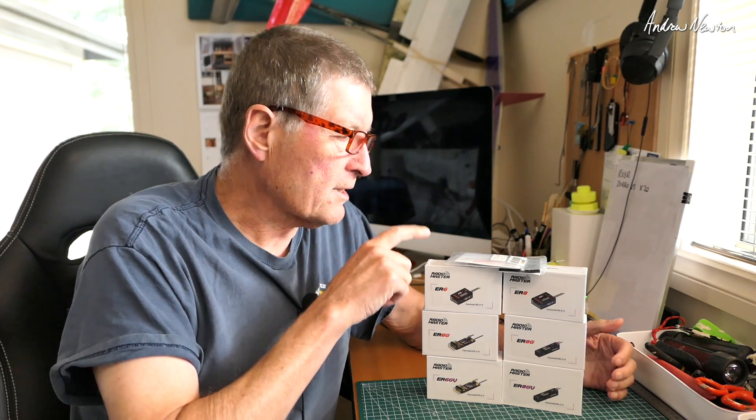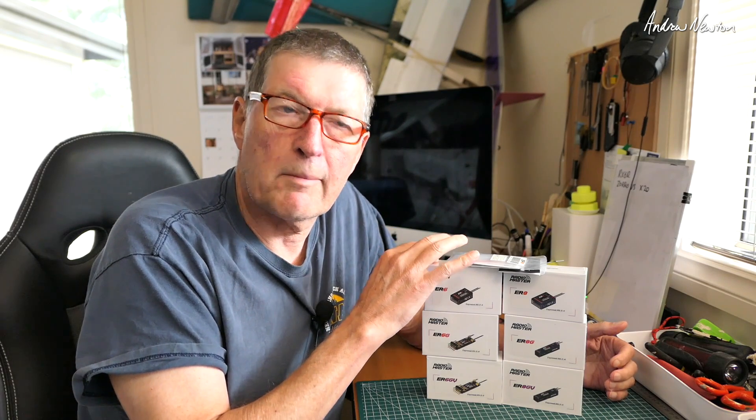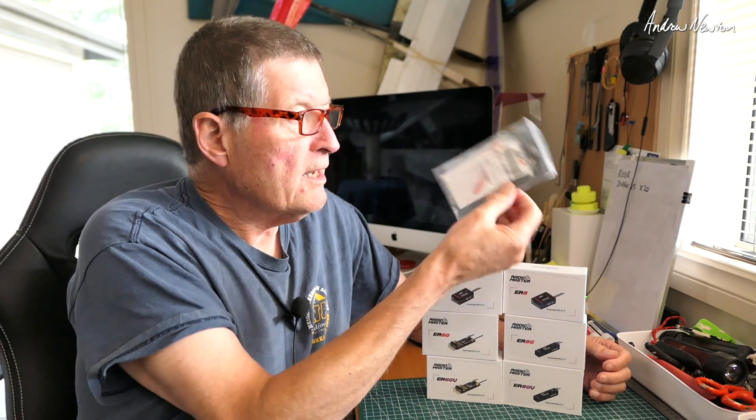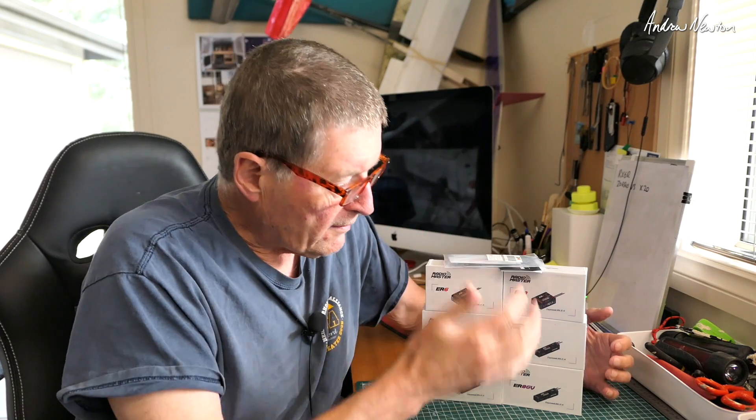Greetings folks. In this video I'm going to be having a look at the latest range of ExpressLRS PWM receivers from RadioMaster. It's the ER series. We have the ER4 which is a four channel, then we have three six channel and three eight channel receivers, which is great news for fixed wing line of sight pilots.